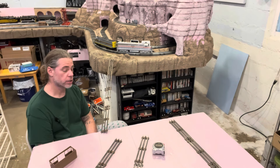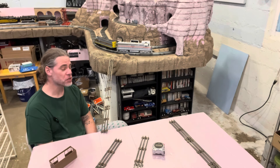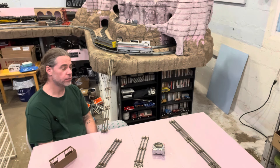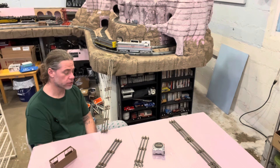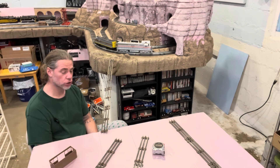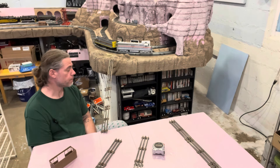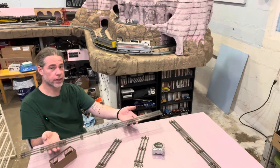One of the design requirements initially for this layout was that there was nothing I would need to duck under. I don't have the best back, and I doubt it will get better over the years. So I did not want to have to scoot under anything, hunch over, or get down on all fours to get under anything. That's why my layout doesn't have any duck-unders on it. So as I'm trying to figure out how I'm going to connect these two sections of layout, I obviously need a lift-out of some sort.